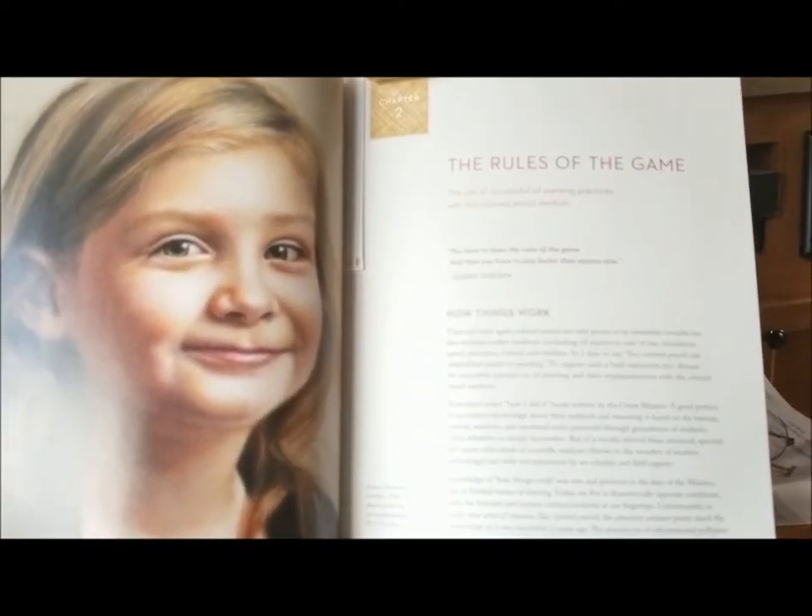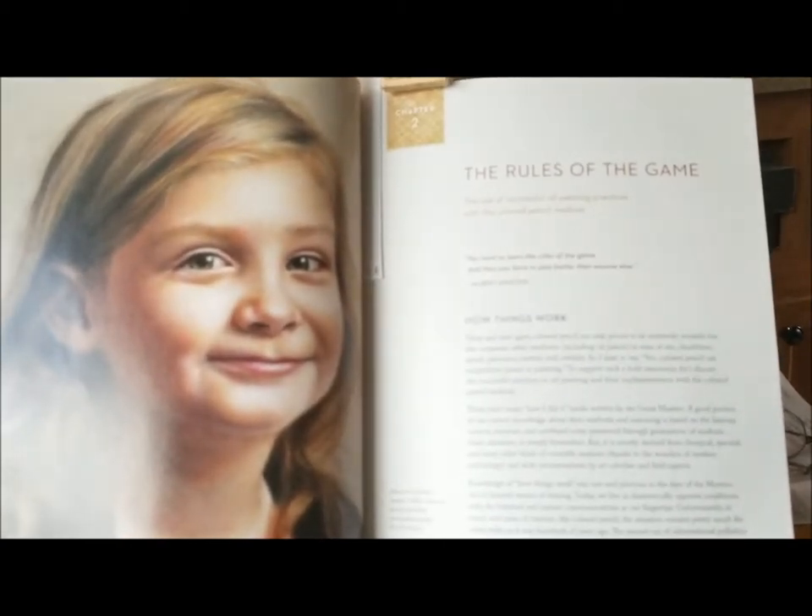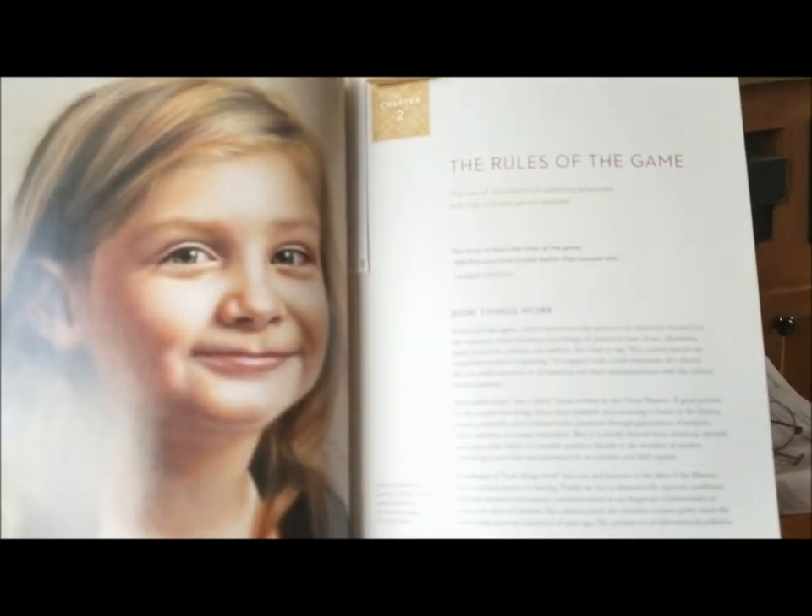In another chapter she discusses what she calls the rules of the game and how things work with these new techniques.